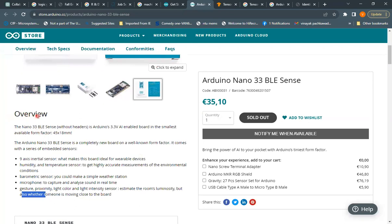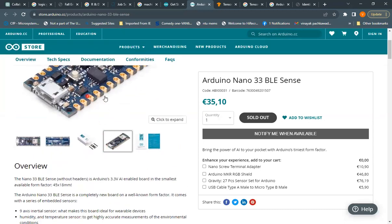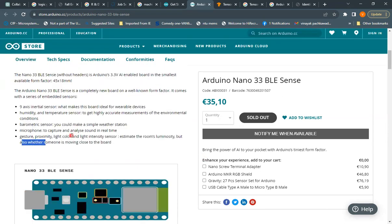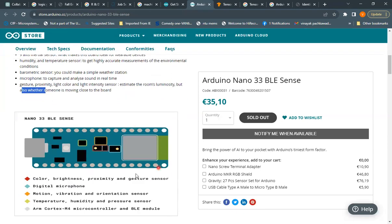Now let's have an overview of what this board contains. It is an AI-enabled board in the smallest available form factor — completely new in the Arduino family with a series of embedded sensors. Looking at the diagram: the green boundary shows a temperature sensor, humidity sensor, and pressure sensor. The red boundary indicates a color sensor, brightness sensor, proximity sensor, and gesture sensor.